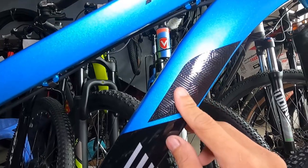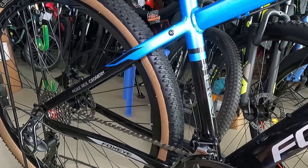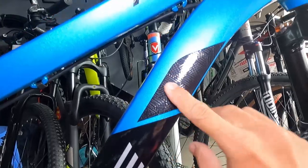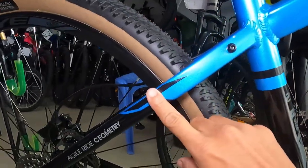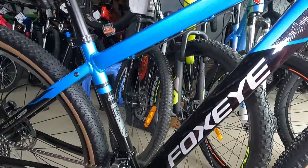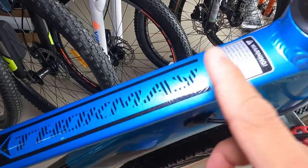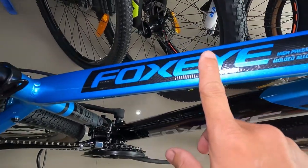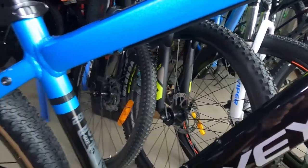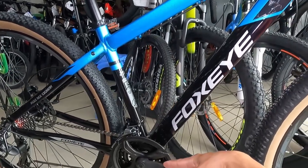Lahat ng black at gray na decals dito — lahat talaga guys, water decals lahat. Dito sa ibabaw may nakalagay na Tokmay — water decals din. Yung warning, water decals din. Yung Foxeye, water decals din. High pressure, molded alloy 6061 — gawa sya sa alloy 6061. Size 16 ang ating frame, small.